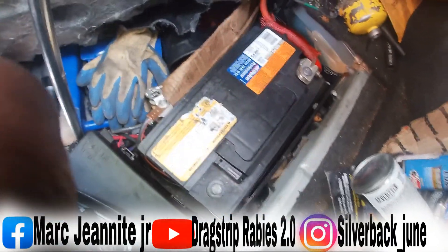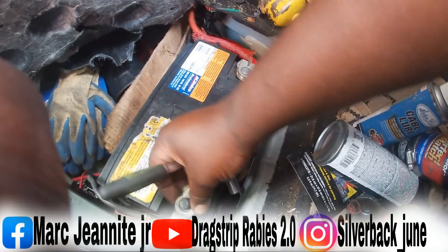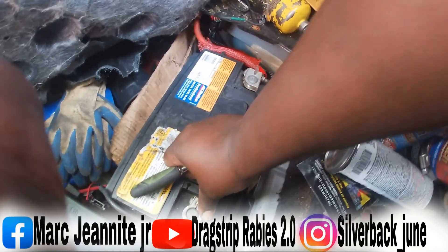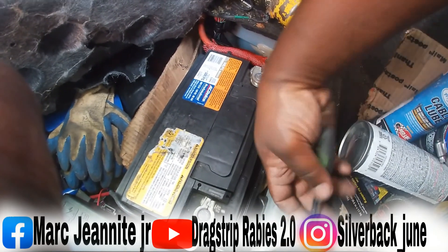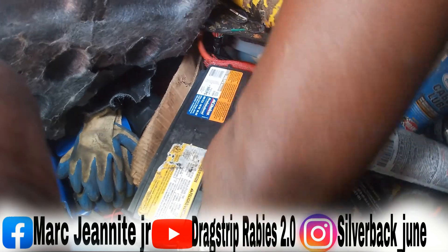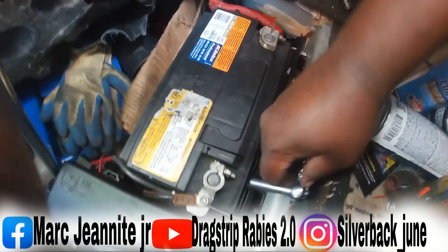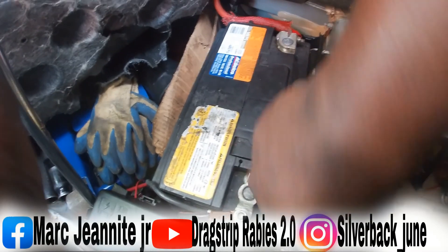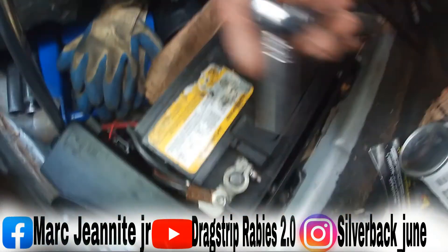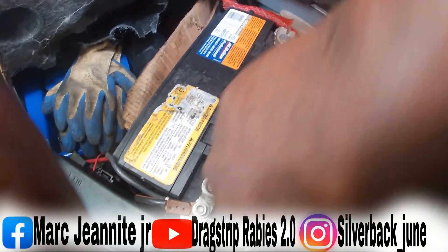We're going back to the battery now. We're gonna plug the battery back up again. They say you gotta have the battery off for at least five minutes to do the relearn procedure, so make sure you've done that. We're going to plug it back in — make sure it's nice and tight.